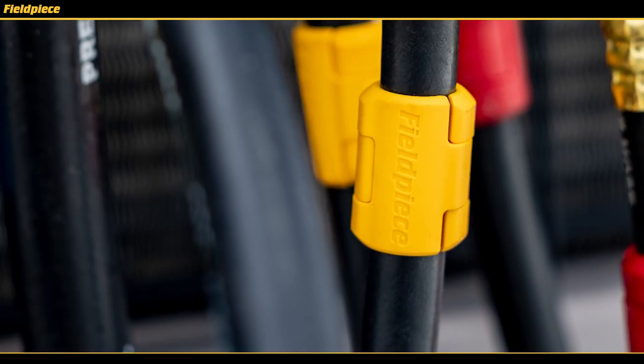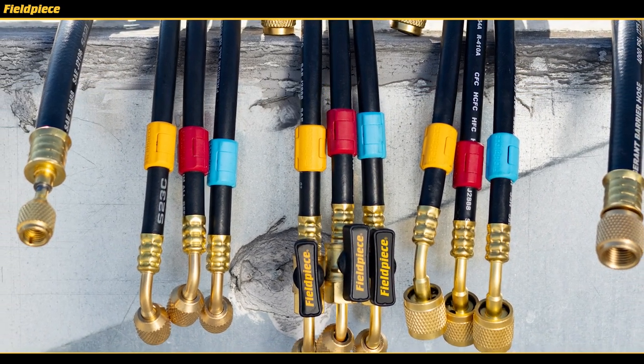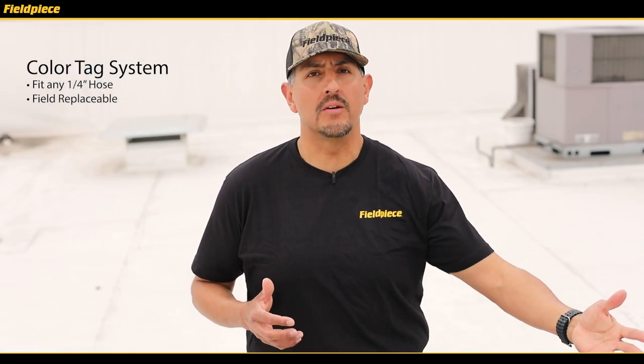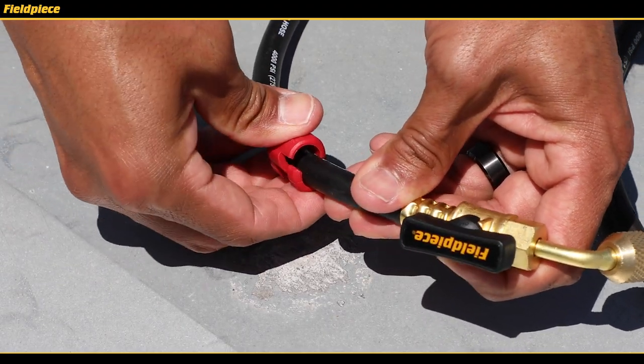And if that wasn't enough, PhilPiece hoses come with our unique color tag system that can quickly identify your blue, your red, and your yellow hoses. So let's say for example you have a red hose that failed on you in the field — just run and grab a replacement black PhilPiece hose, snap on your red color tags, and you're up and ready to go.